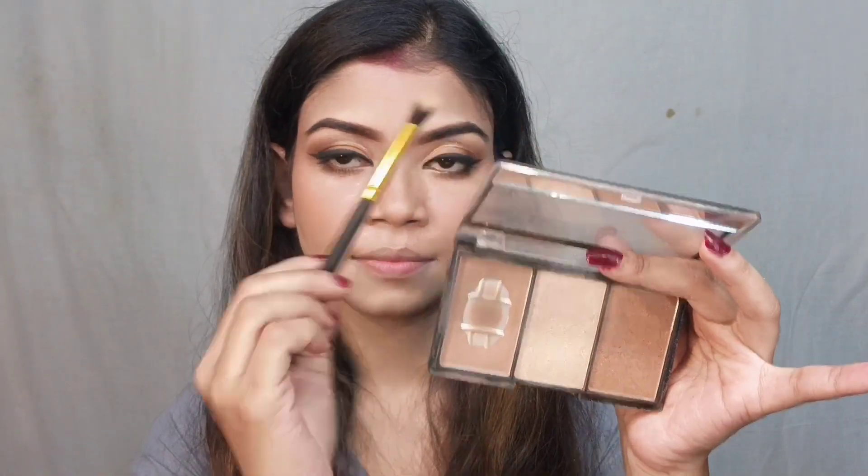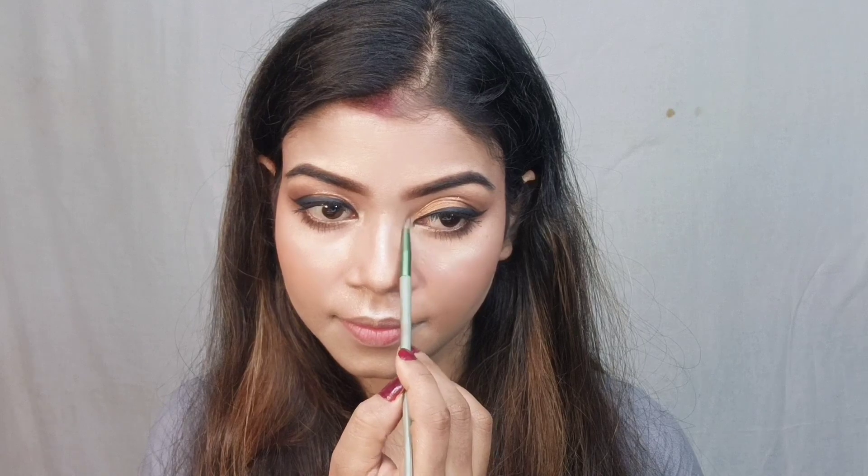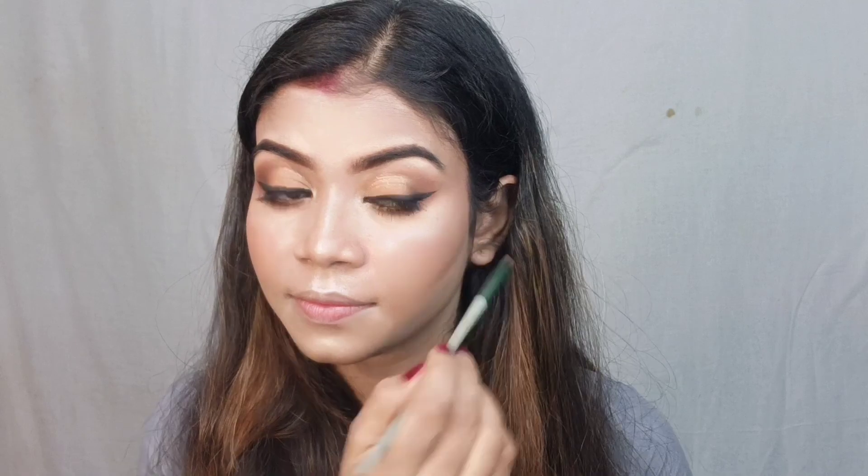Next I applied highlighter — again from the Makeup Revolution Contour and Bronzer Palette, picking the highlight shade. I applied it on the high points and also highlighted the inner eye corners and brow bone.